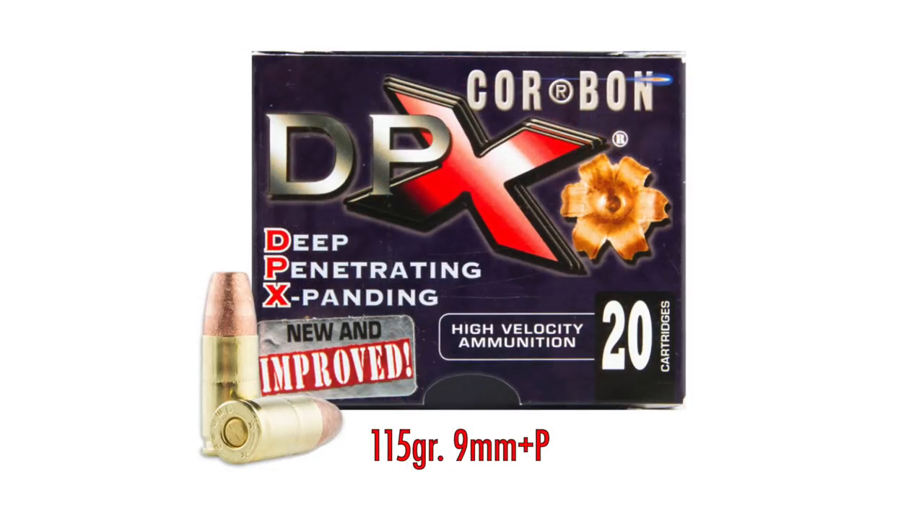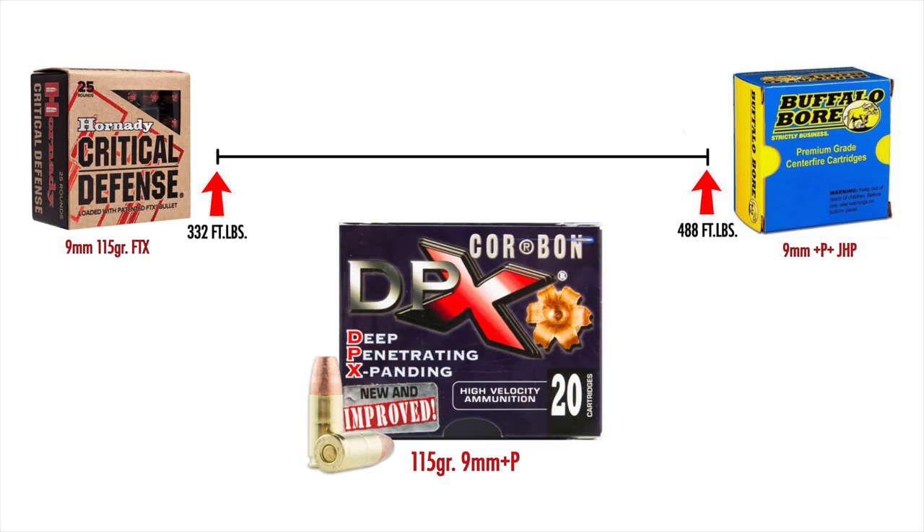At number three is one of my all-time favorite rounds — CorBon DPX. The loading from CorBon is a 115 grain 9mm +P round moving at about 1,250 feet per second, translating to just under 400 foot-pounds at the muzzle — about 395 foot-pounds. This lead-free nine millimeter hollow point is a very acceptable round for self-defense. You really can't go wrong with CorBon, and it definitely deserves to be at number three.